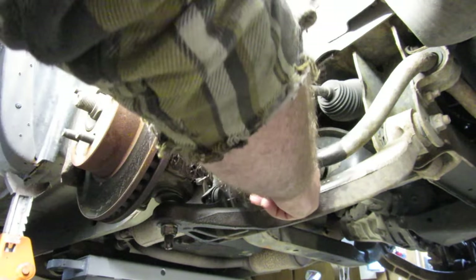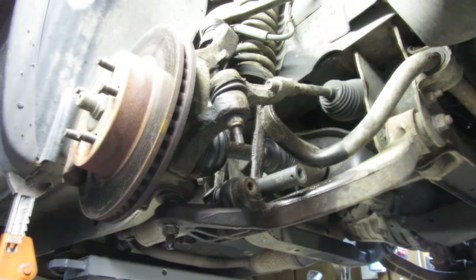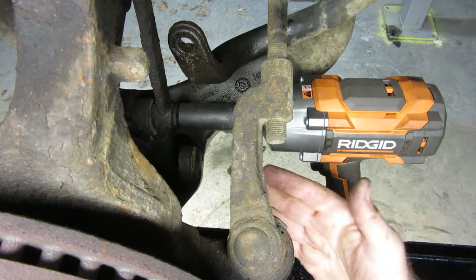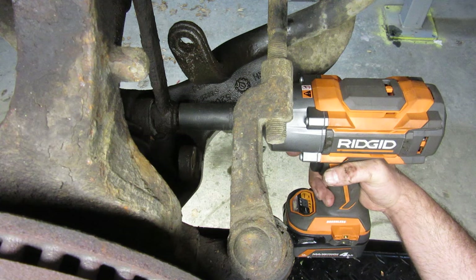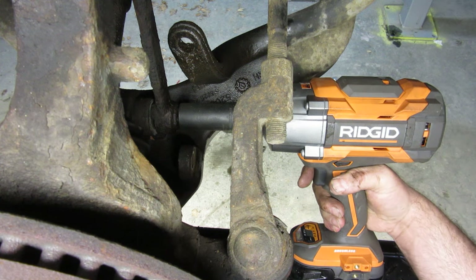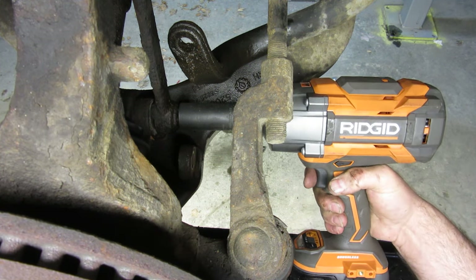The next step is to remove this here. I have a 21 millimeter socket — I believe you could use a 7/8 as well, but I'm not sure. So I've got the 21 millimeter on here, and my impact wrench. You can do it by hand — this just makes it easier. On the other side it appears to also have a captured bolt, so we're going to go for it.